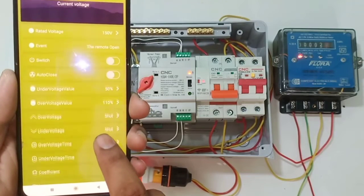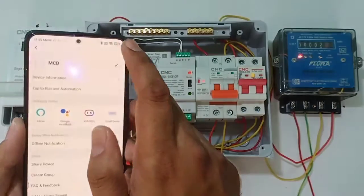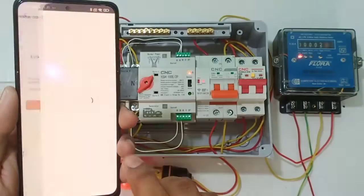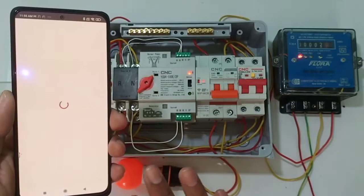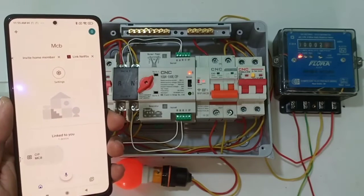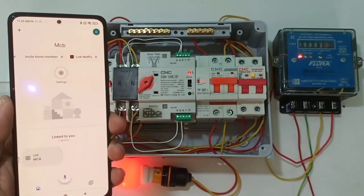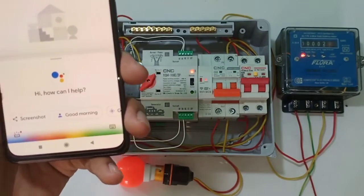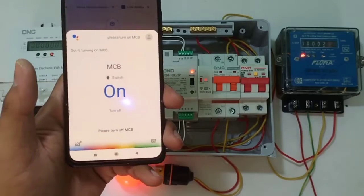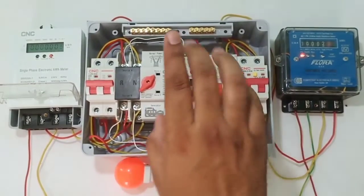For more about the smart Wi-Fi MCB, a complete detail video link is provided in the description. To control it with voice command, install Google Assistant app and link the Wi-Fi MCB to your mobile — it takes a few seconds. You can also start and stop manually here with Google Assistant. For voice command, say 'Please turn off MCB.' Hope you understand the complete installation of this standard automatic changeover switch with two power supplies and the smart Wi-Fi MCB.